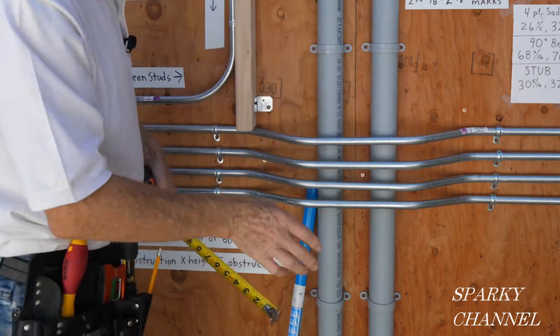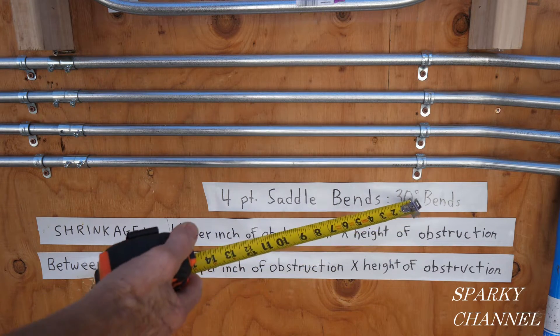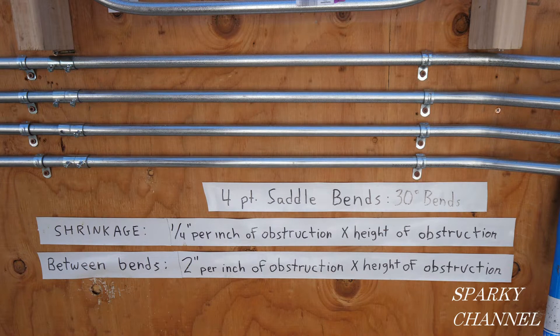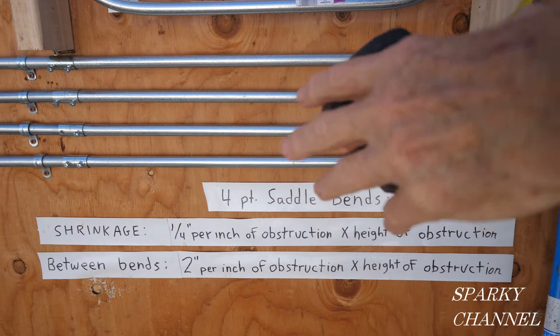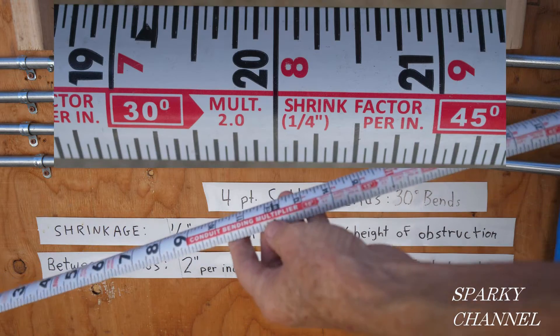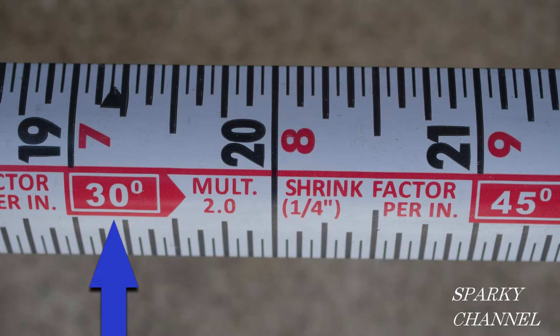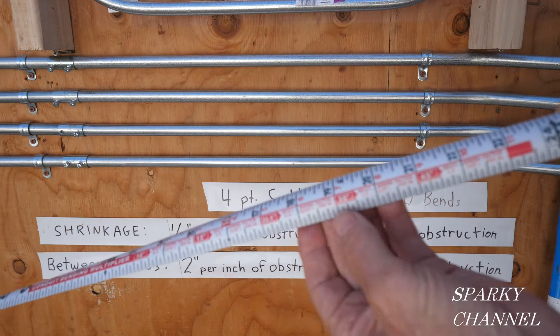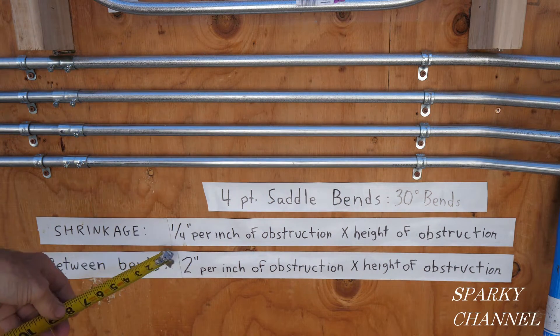Here we have the rules that go with four-point saddle bends. They just happen to be 30-degree bends, just like we're going to be using for our box offsets going to the light fixtures. We have a Klein Tools magnetic tape measure here, and on the back it has conduit bending multipliers and shrinkage. For 30 degrees, your multiplier is 2 and the shrink factor is one-quarter inch per inch.